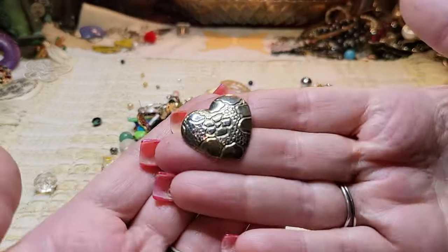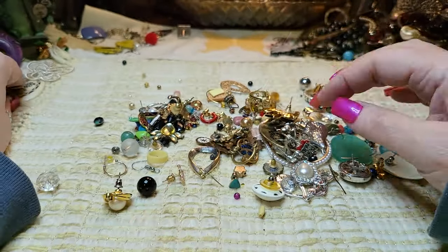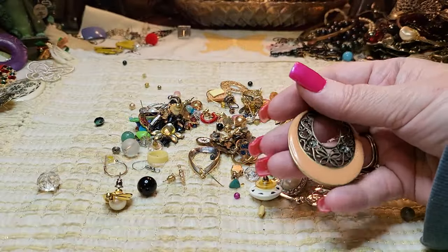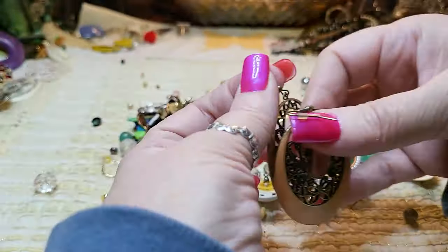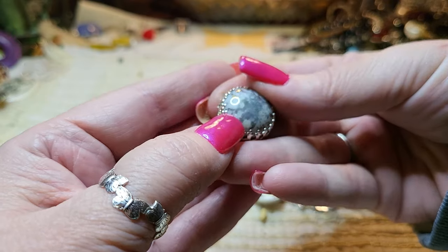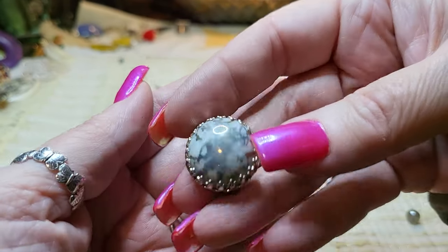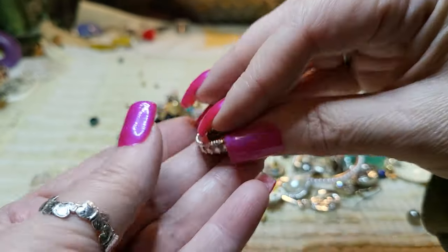Then we have a gold tone heart flower — it's tinny. What is this one? We have a match — cool! These match up. We have a clip-on — that's very pretty. It's glass or real stone — I'm not sure. It's beautiful, white with silver. Could be glass.